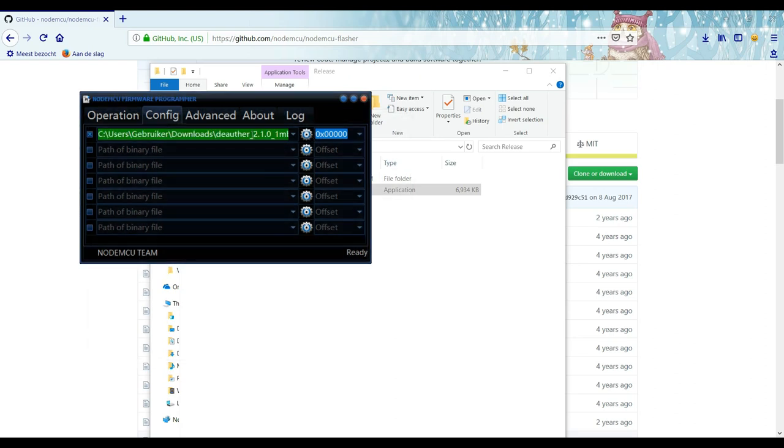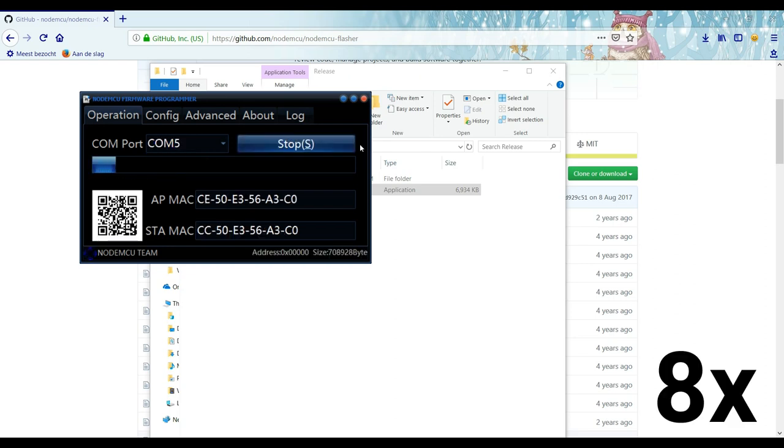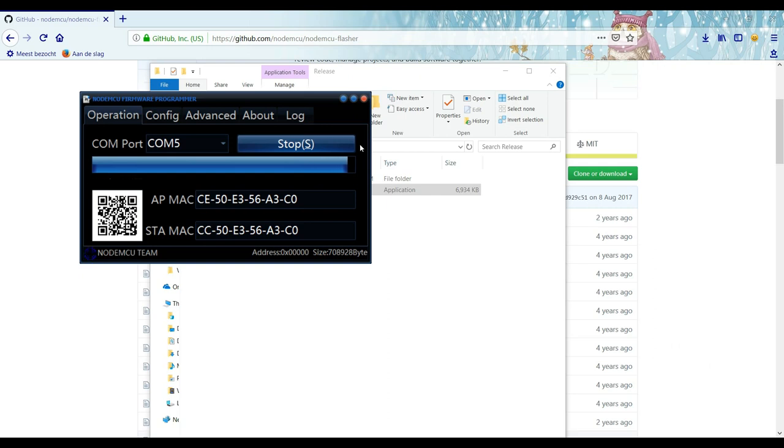Now go back to the operation tab, connect the Wi-Fi module to your PC, select the port it's connected to, and click on Flash. Now just let it do its thing.